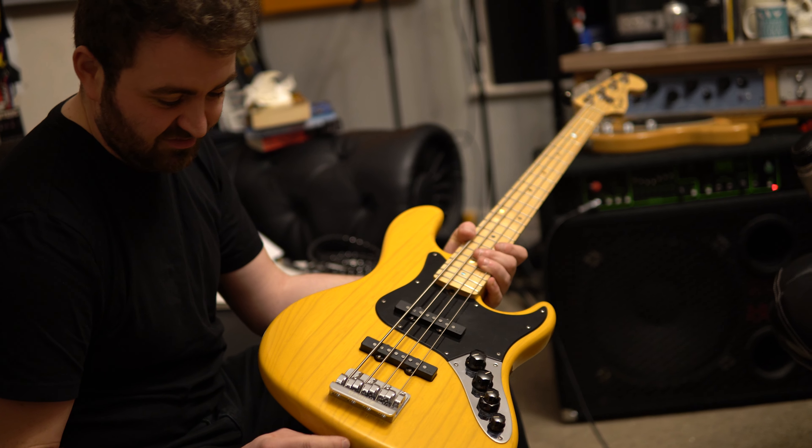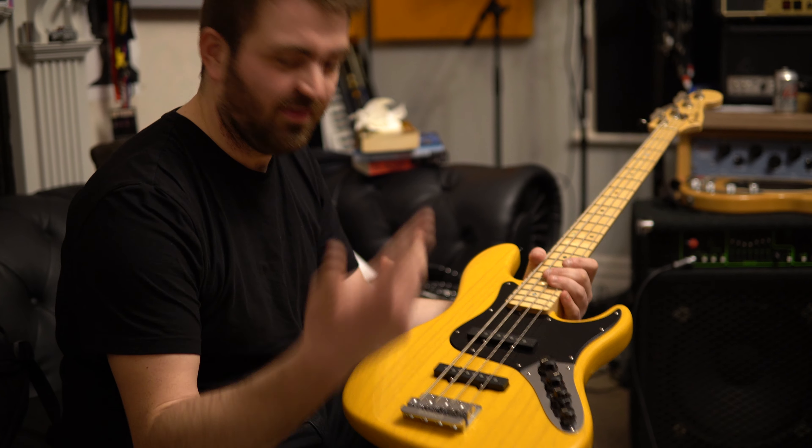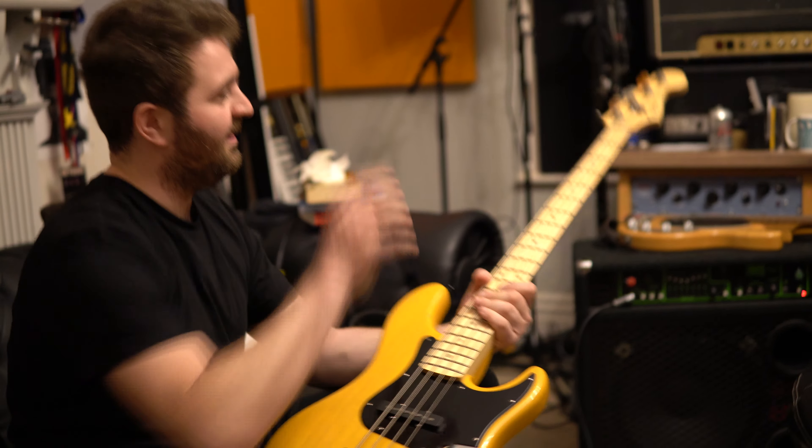Hey, what's going on everybody? It is Keith. We are back at Essex Recording Studios. We're live in the control room, and I am with Mr. Mike Prince. Say hello, Mike. Hey guys, you alright?